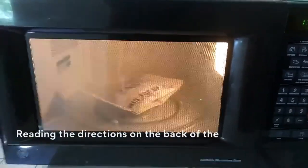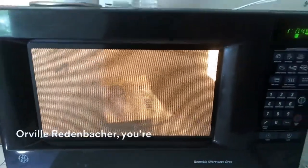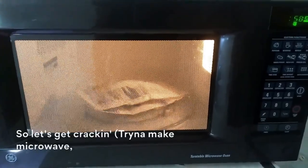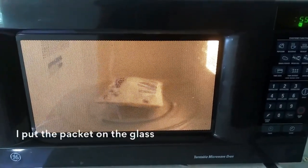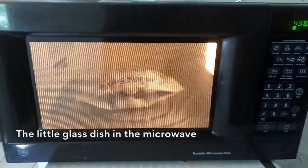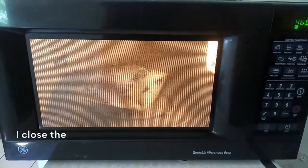Reading the directions on the back of the package. Orville Redenbacher, you're a savage. So let's get cracking. I put the packet on the little glass dish in the microwave and I close the door.